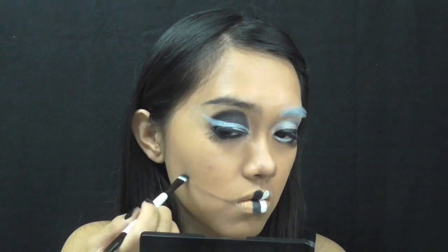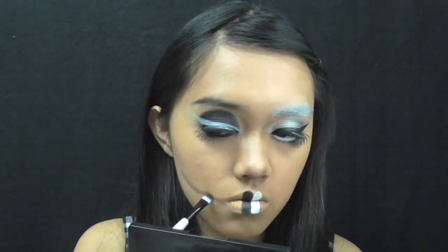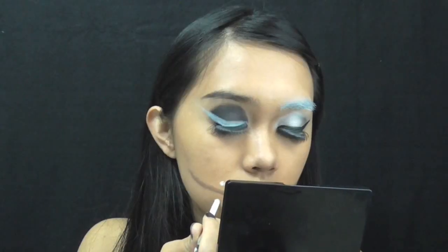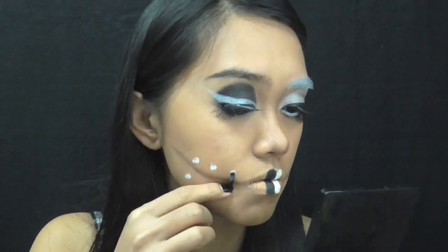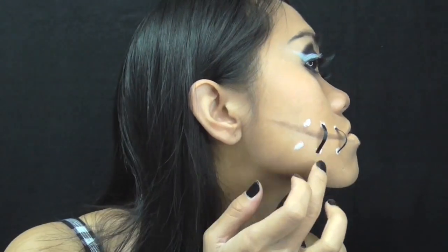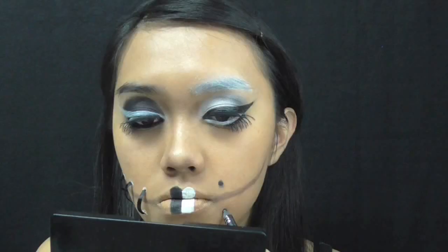With the same brown eyeshadow, I'm drawing a curve on each side of my face. With a darker brown, I go over it at the bottom edge of the lines. With white body paint, I use the end of my lip brush and make three dots top and bottom of the line. Then I use Revlon's lash glue to attach black ribbon — these will be the stitches on my face.